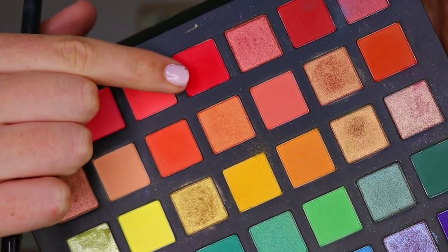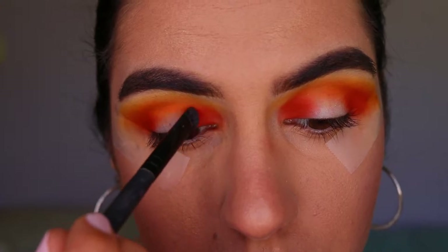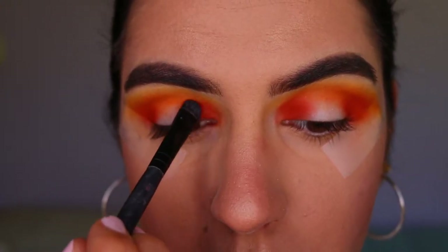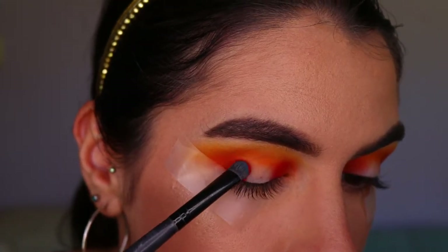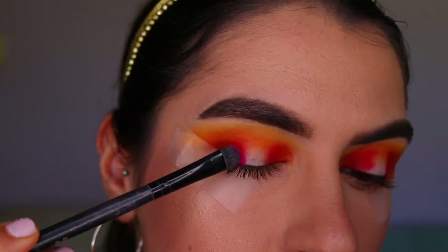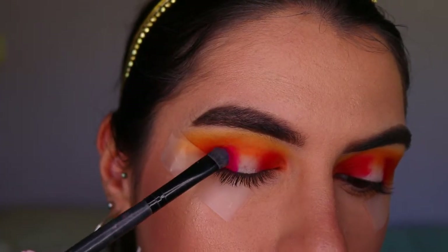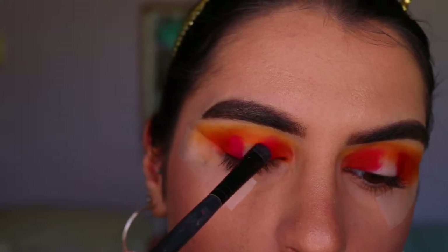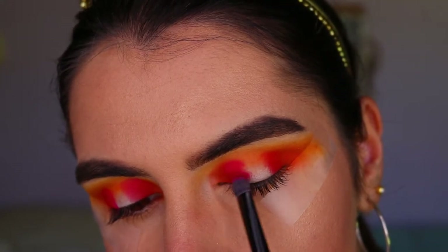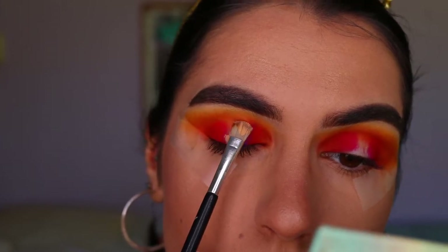Next I'm taking a red-tone eyeshadow and placing that on with a chisel shader brush, packing that all over the outer and inner corner right next to that orange shade. Then I'm taking a pinky shade and with the same brush packing that next to the red, creating a gradient along the lid from orange into red into pink.